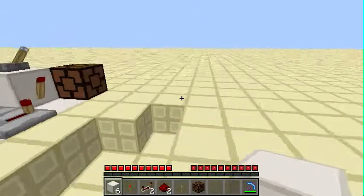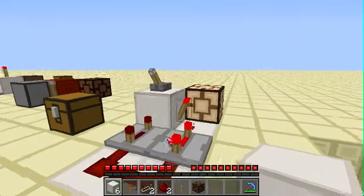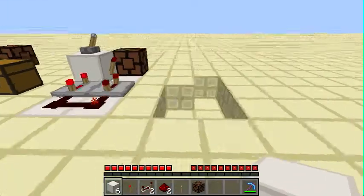Here's Echo here, and welcome to Speed Torch, a series where I teach you how to build something in under 60 seconds. Today we're making a toggleable stable redstone clock. Let's begin, shall we?